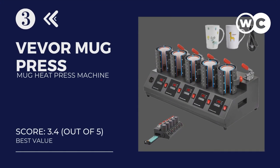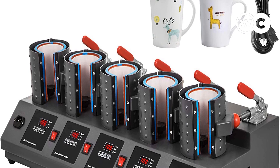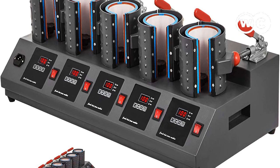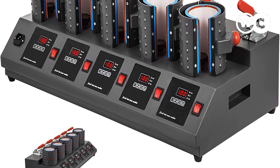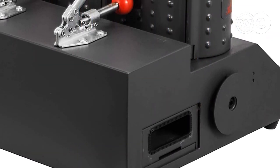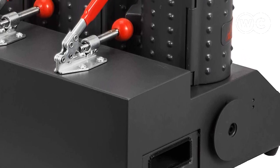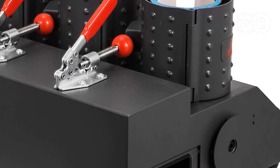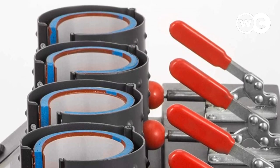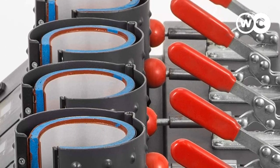At number 3: the Viva Mug Press 5-in-1 Mug Heat Press Machine. If you're looking for the best mug press machine for small businesses, the VEVOR 5-in-1 Mug Press might be all you need. This sublimation machine enables you to print custom designs on mug cups quickly and efficiently, boosting speed, productivity, and helping you satisfy large orders with minimal effort. It comes with high-temperature-resistant silicone mats, magnetic induction switches, and five heating mats working simultaneously with high-precision line technology for accurate printing.